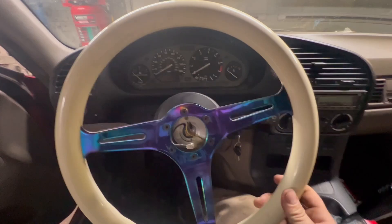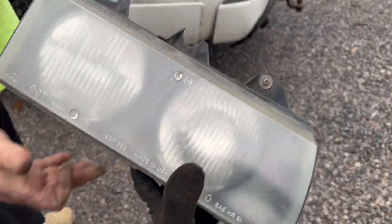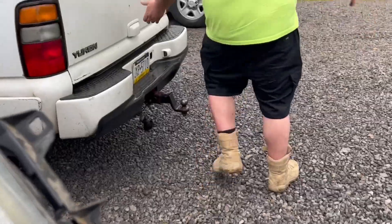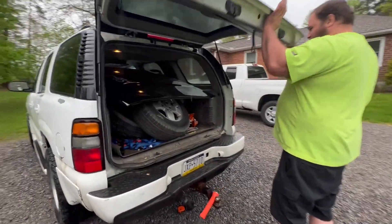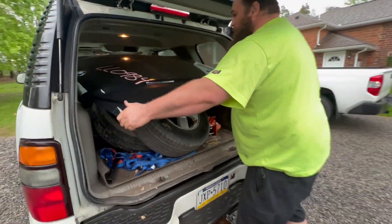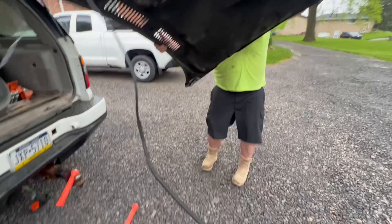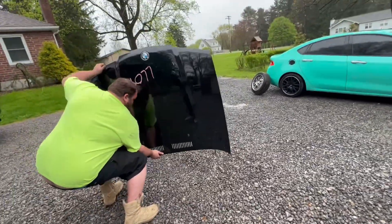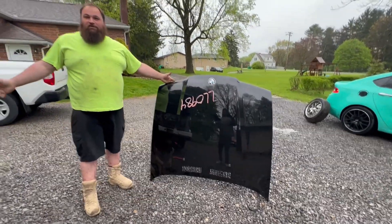The man, the myth, the legend is here. He brought my turbo outlet for the S13, my passenger side headlight, and he claims this hood — oh my god, holy shit, it's actually really nice. That's a hood right there for 75 bucks.